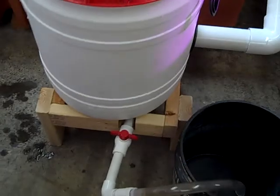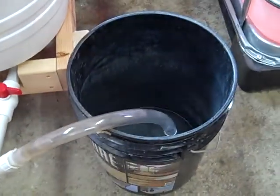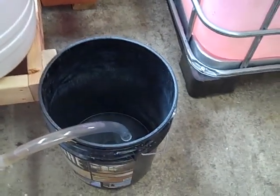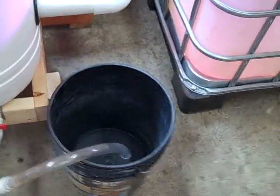Once a week I just open it up from the bottom here and drain it into a bucket and take that bucket out to my garden. It's got a nice mix of nitrate-rich water and fish poop for my garden.